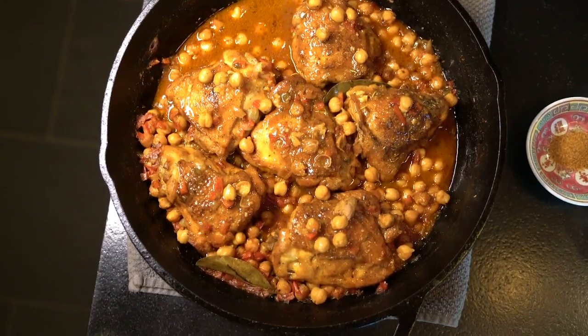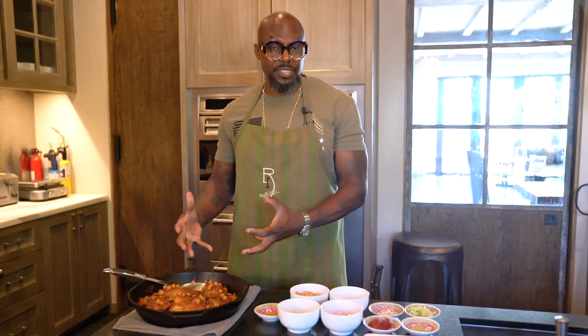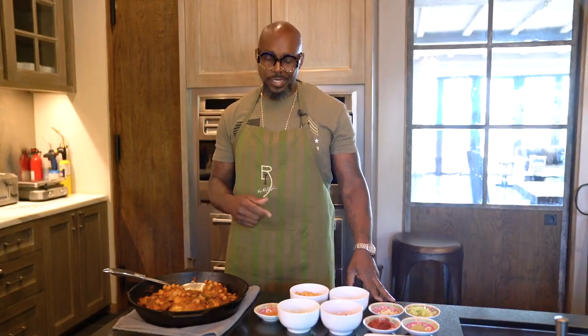And then this is what you come up with — nice golden chicken, tender to the fork, with those garbanzo beans, which is great protein as well. It's a great dish, a complete dish that you can make in about 30 to 35 minutes and feed your whole family. Great dish — eating well to win. Go get it.